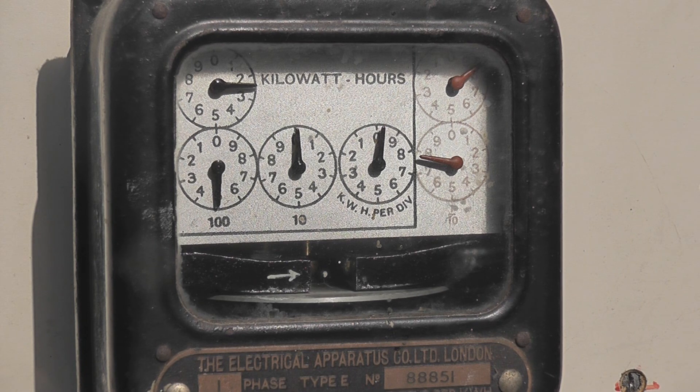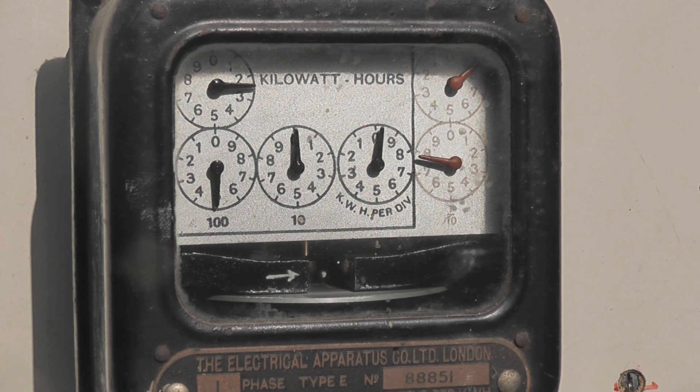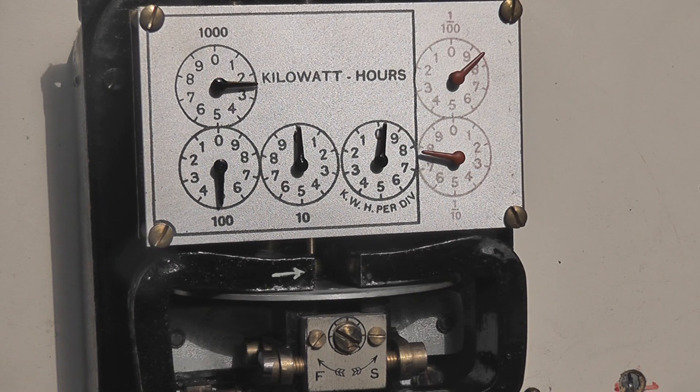Energizing the meter now, then switching it off, then energizing the device again to test its operation.